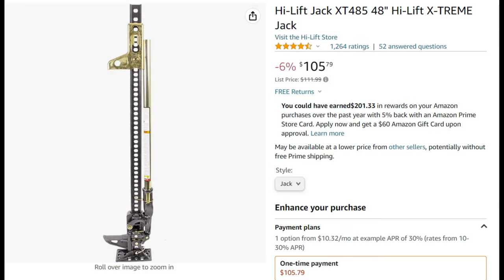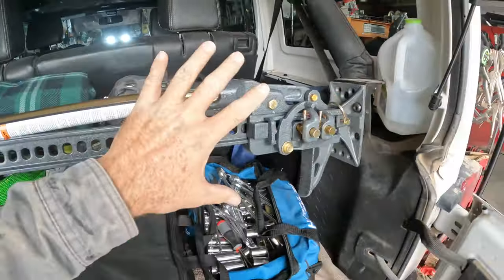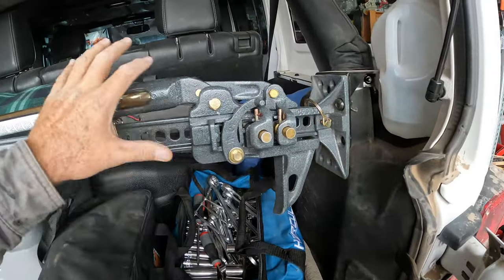So I bought this — I don't know what's extreme about it, but it is the real deal. I'm going to relocate this jack. High lift. It's kind of nice in the back here because it's always clean. It's never dirty, so it'll always work when I get it out because it's never clogged up with a bunch of junk.